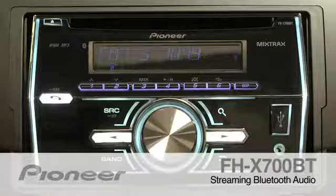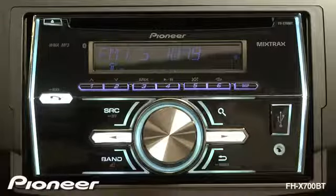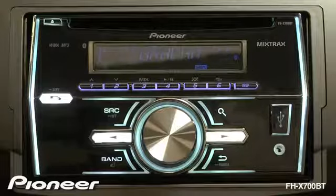The FHX700BT features Bluetooth audio streaming. Once we know our phone is connected, we can begin to play some music on our phone. Here we can see track information that is being created from the Bluetooth device.